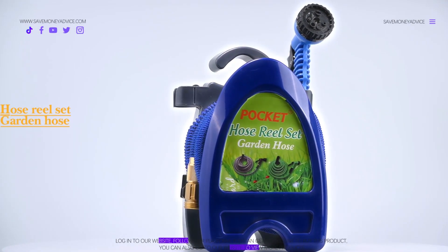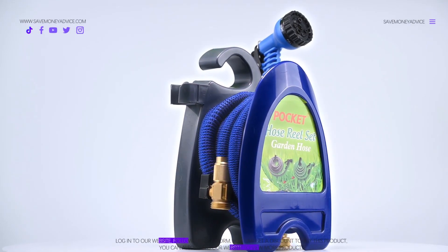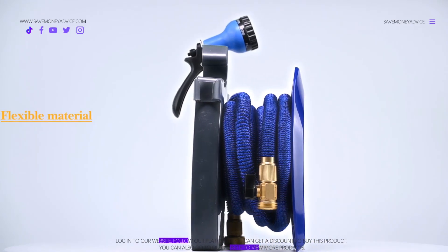The hose reel set is quite flexible. The product is made up of prime quality. It has flexible material.